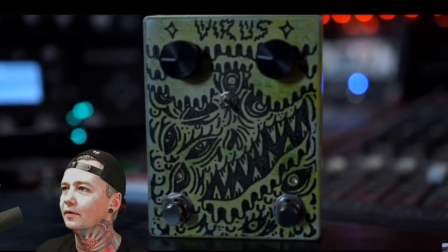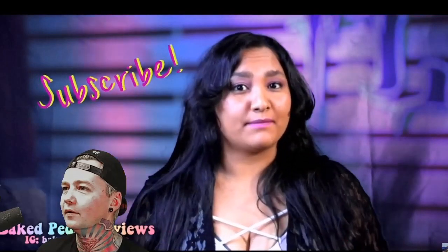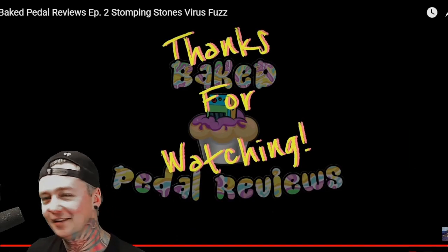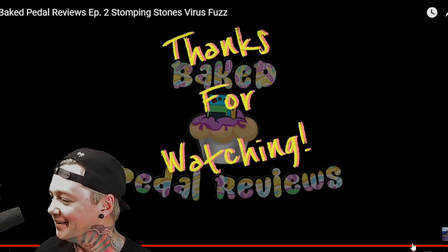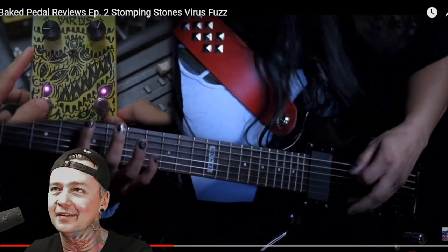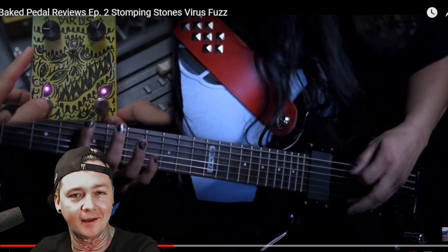Thanks for joining us one more time. I'm Stasia with Baked Petal Reviews. Is this Virus Pedal baked? Tell us what you think in the comments — like, share, subscribe, hit that bell notification. Catch you guys in the next episode. They don't look that baked — like, stone stoned. But they're super cool, man. I thought this was really, really fun. Something we never normally do right here. Baked Petal Reviews, and that's episode two — Stomping Stones Virus Fuzz. Give me a hell yeah! That was cool.